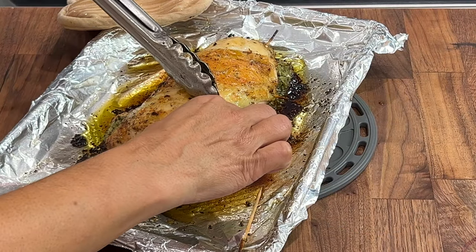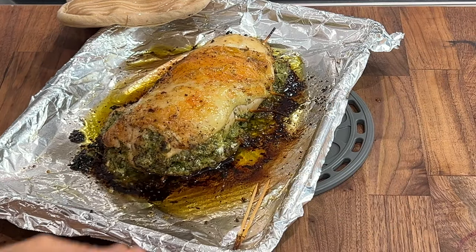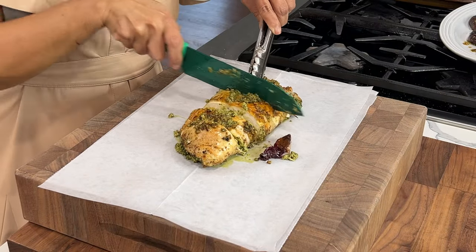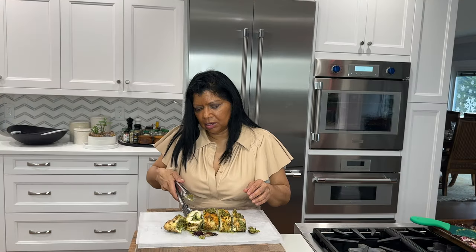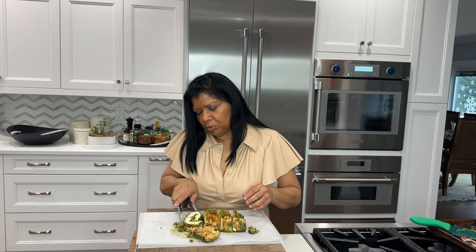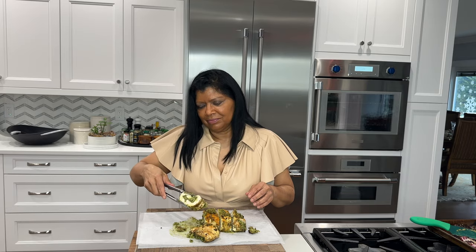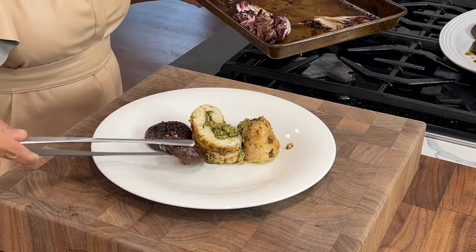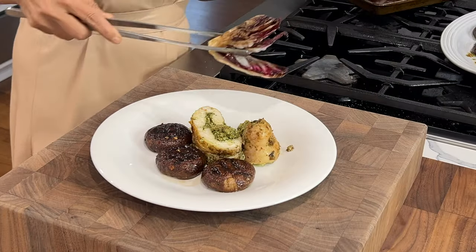The stuffed chicken breast was baked in a 400-degree preheated oven for about 25 minutes. That time will range from 25 to 30 minutes depending on the thickness of your chicken and the stuffing. It's beautiful and moist! Don't forget to remove the toothpicks, and always check that the internal temperature reaches 165 degrees Fahrenheit.